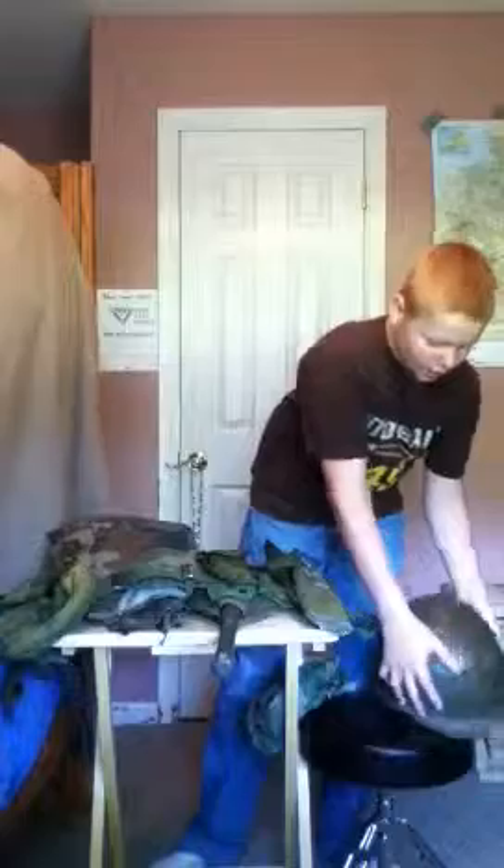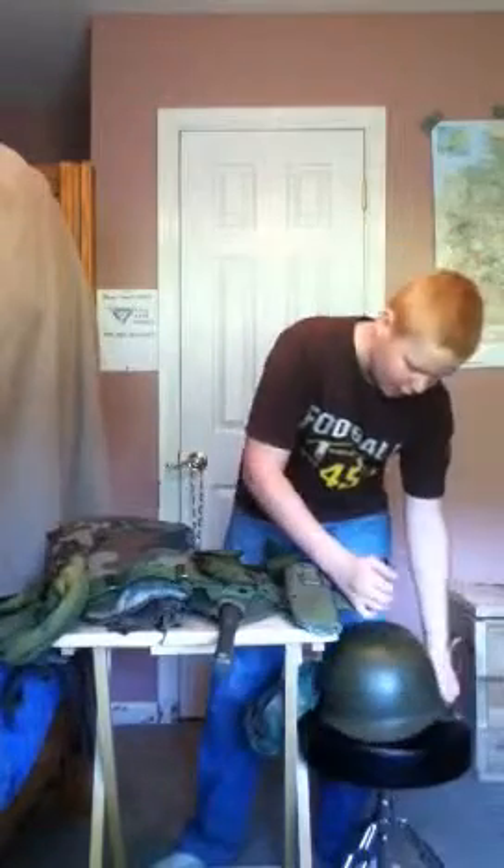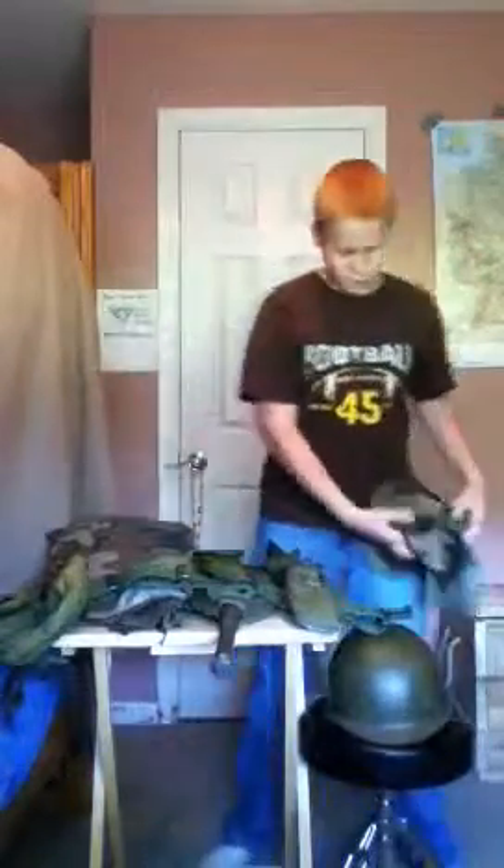First we have the Vietnam era helmet. And then I have the helmet cover, but it fell off because of the helmet cover.